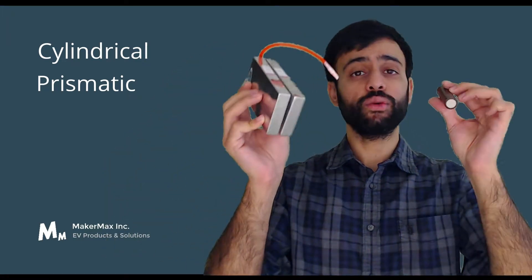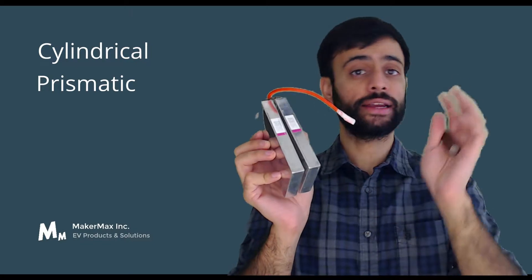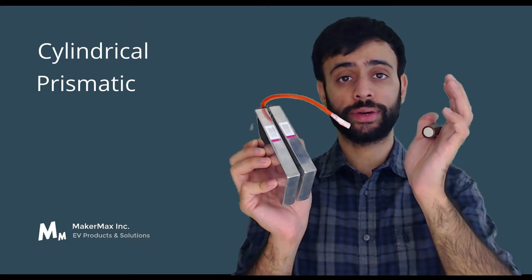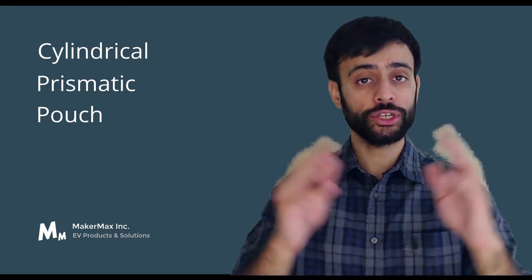The next is the prismatic form factor. In the prismatic cell, the difference is in the way it is manufactured, packaged, and assembled. The main constituents inside a prismatic or a cylindrical lithium-ion cell are the same — it's the difference in packaging and design. The third form factor available today is the pouch form factor. So these are the three main form factors in which lithium-ion cells are available today.